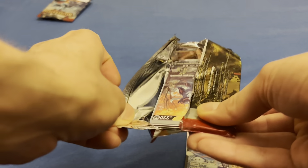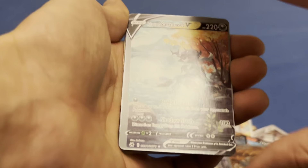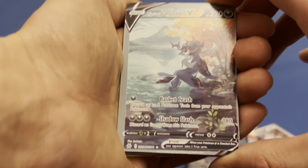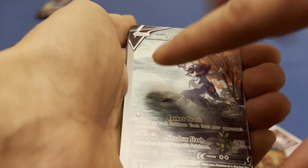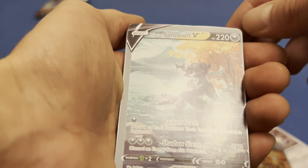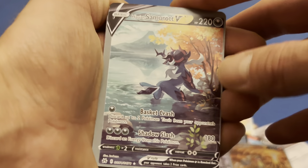Let's try to get something better than a Kyogre V. Oh look, right up front — Hisuian Samurai V. Now this is supposed to be a textured card, and it's not even textured, not shiny. Look how off-centered it is — it's just ridiculous. I pulled this as a real card before and it looks beautiful.